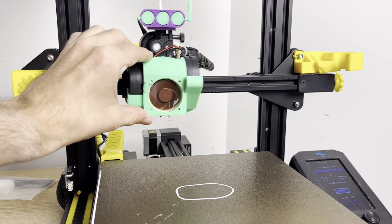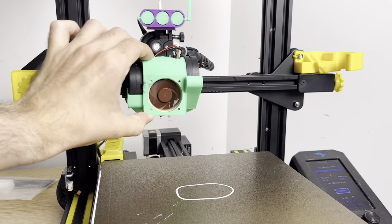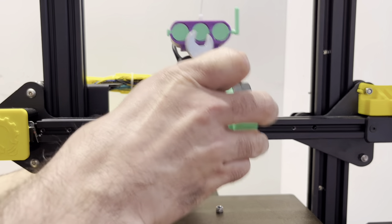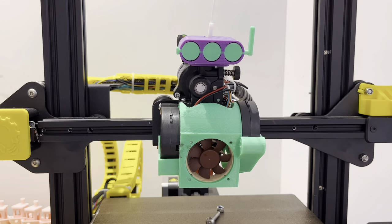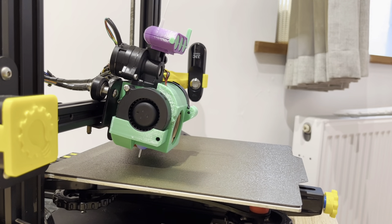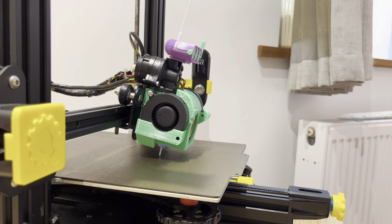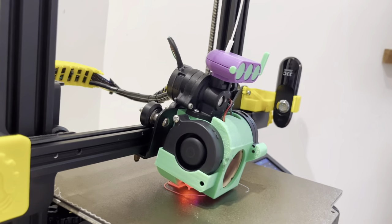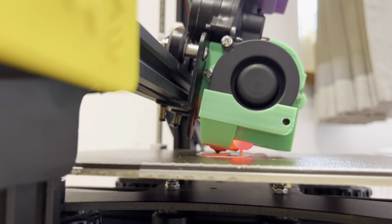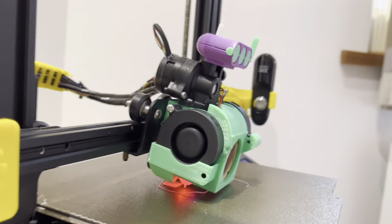That print quality is still just too good, so I'm going to take things to the extreme. Instead of loosening the bottom roller wheel, I ended up removing the whole thing entirely. Let's see how this thing prints without that. Right away, we can see without that bottom wheel the printer head is just hanging on at an angle. So it's kind of hilarious that it can even print like this.